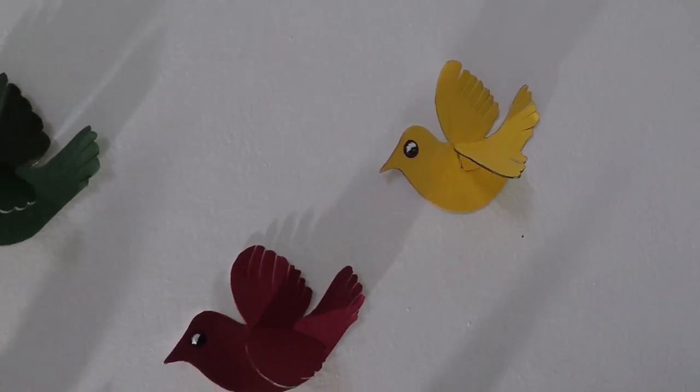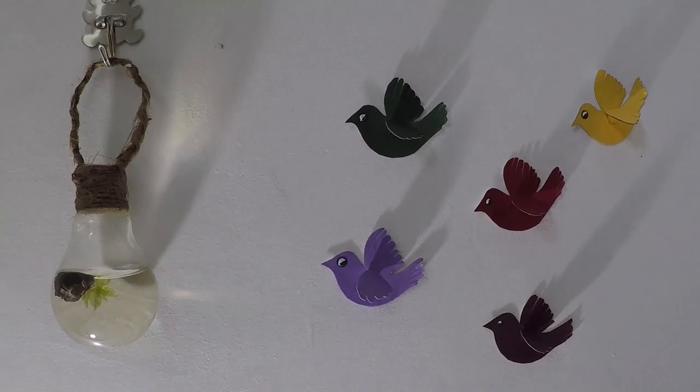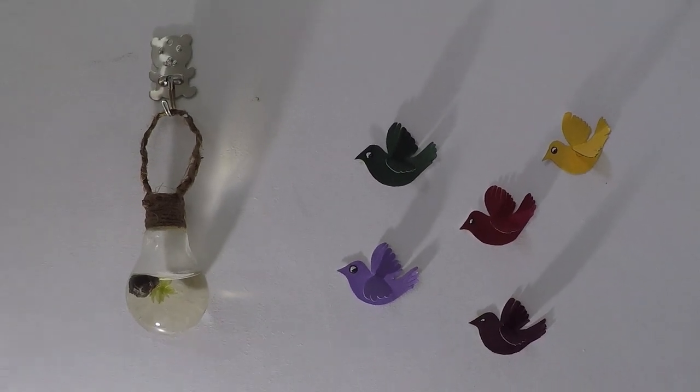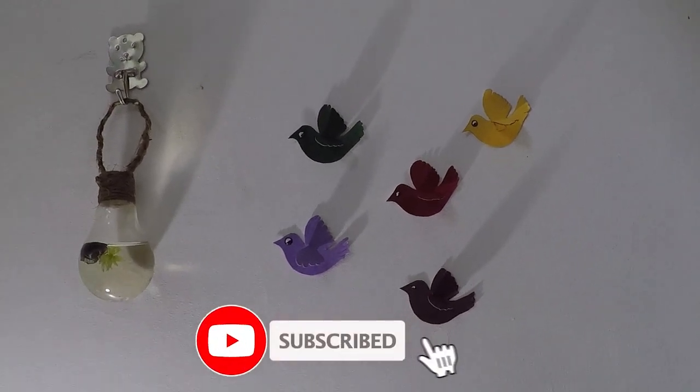Hi guys, welcome to our videos. What we are going to do is a craft video. We are going to make a 3D wallpaper. If you have great craft videos, subscribe to our channel.